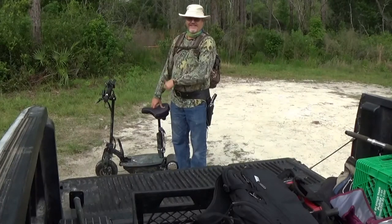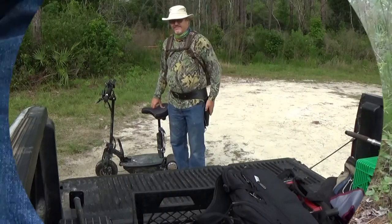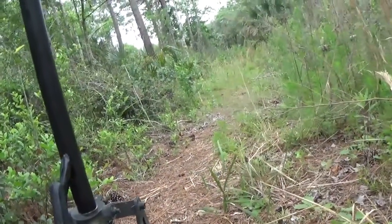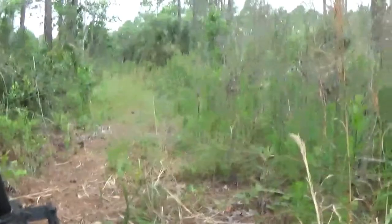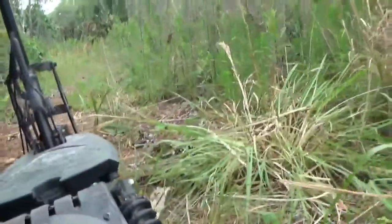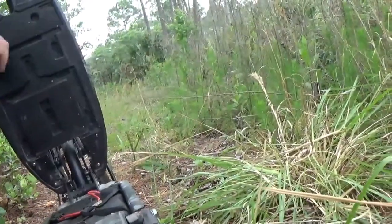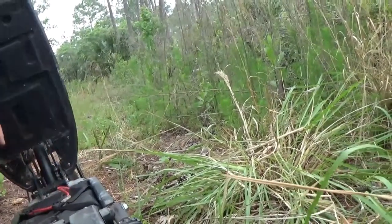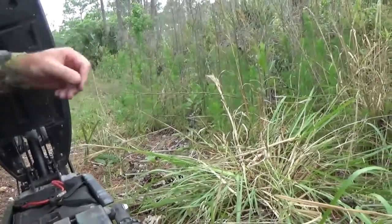So here I am all geared up ready to hit the woods. But unfortunately my scooter had other plans and the day was done.